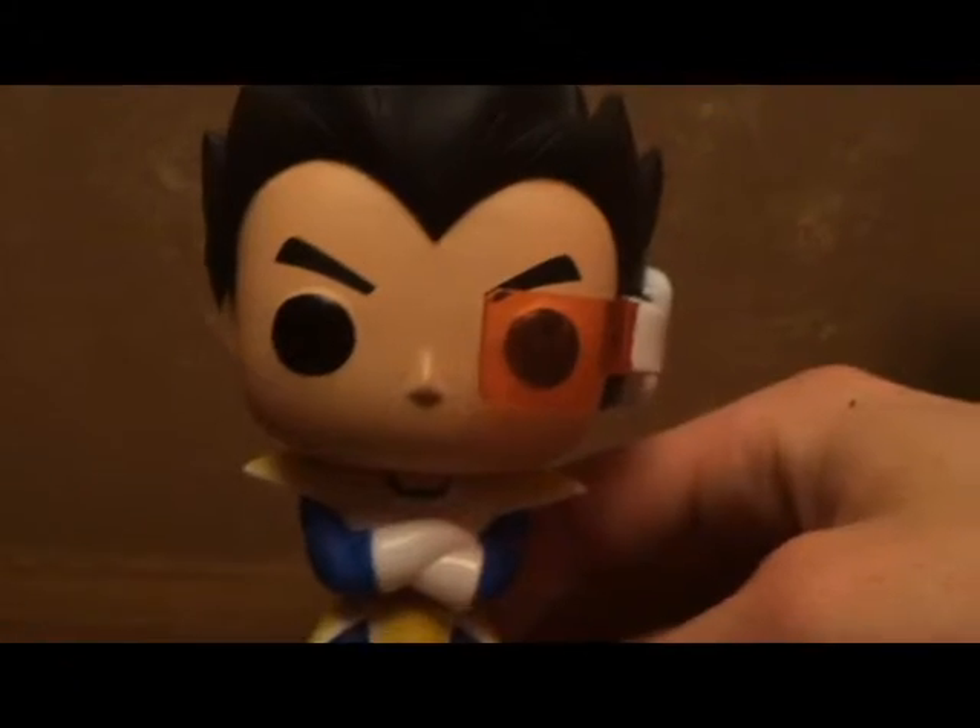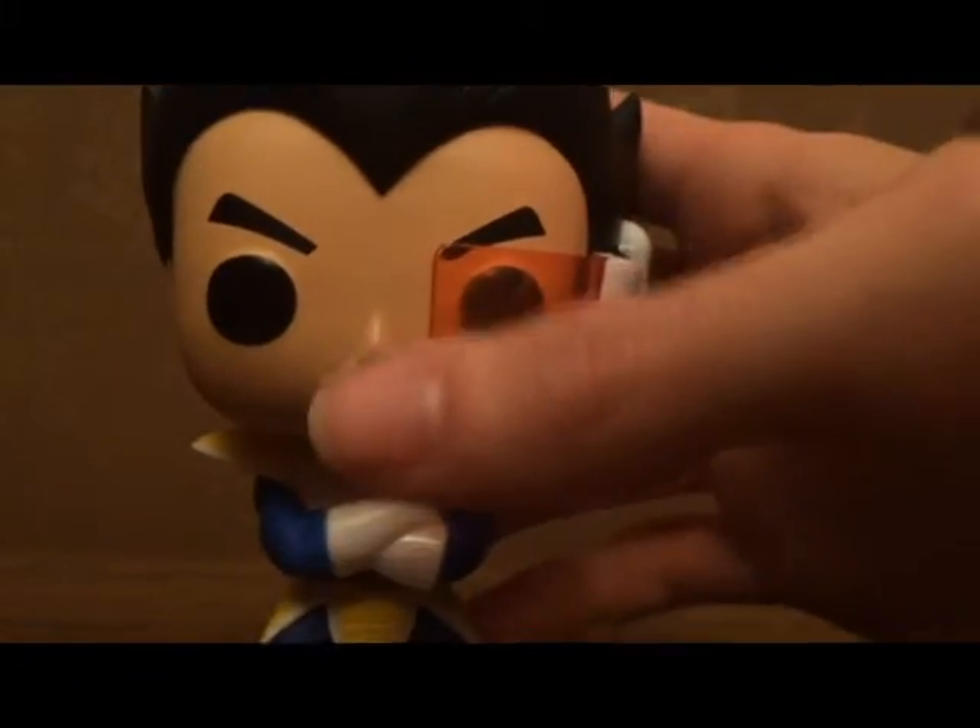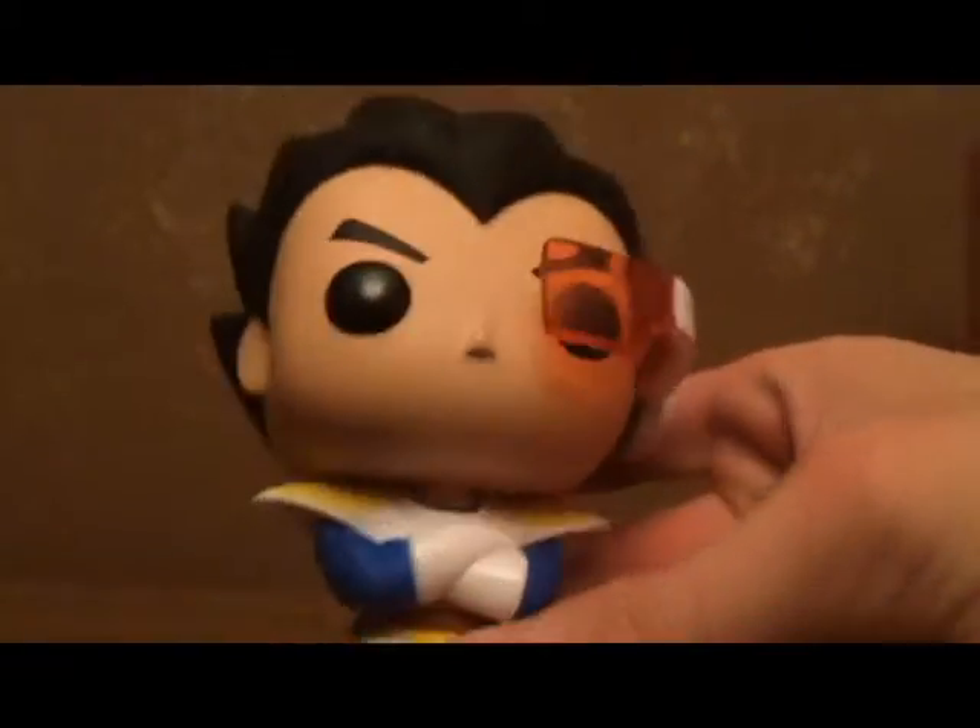Now, for the actual figure. This is my first one buying one of these. I think they're really nice. It's got the scouter — it's a plastic piece — and it's got room in front. Nice hair, good detail.